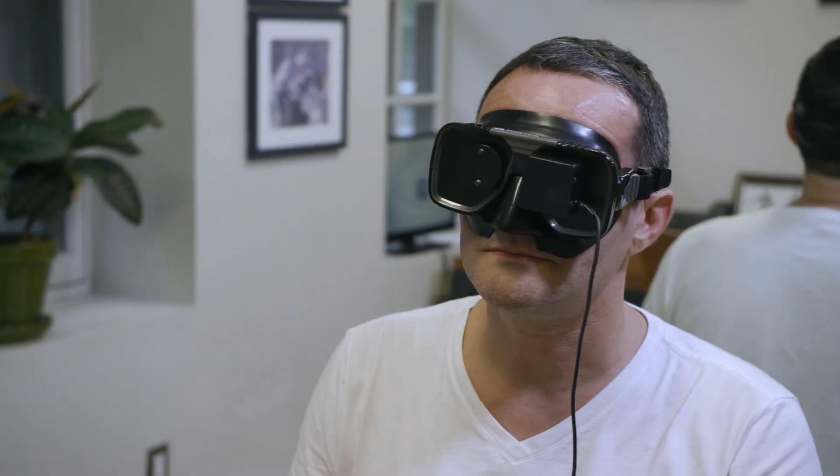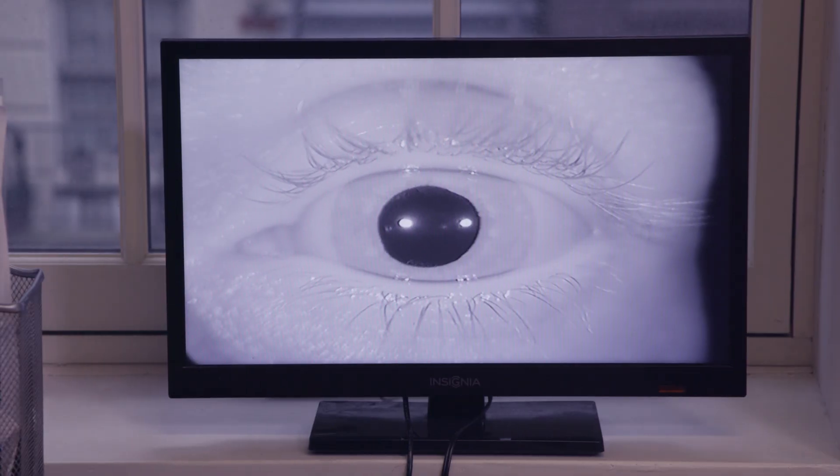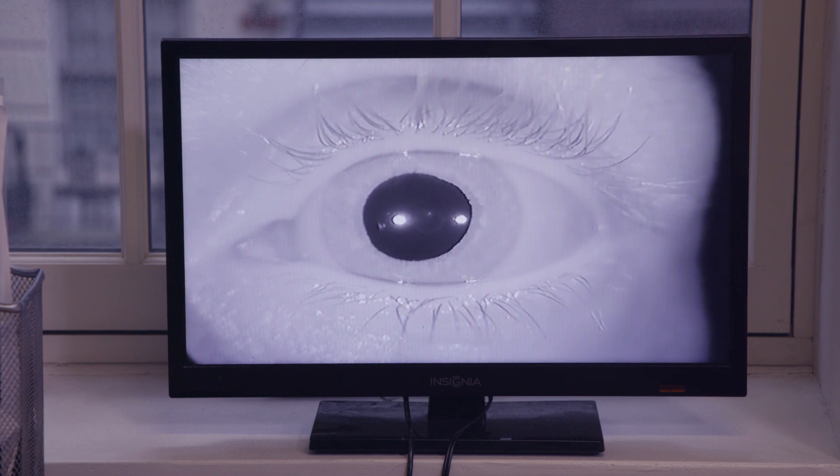Furthermore, a vestibular specialist needs to observe the nystagmus pattern of your eyes during an episode in order to determine which canal is affected. Once we have all that information, if you've already seen a vestibular specialist and they tell you you have posterior canal, anterior canal, or lateral canal, then you could do some of these home techniques to help for self-clearance.